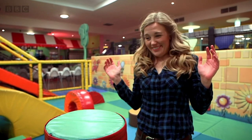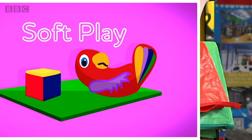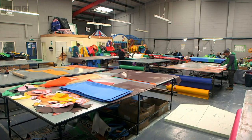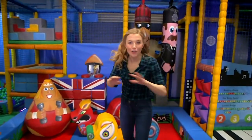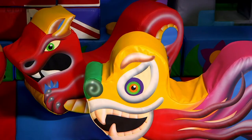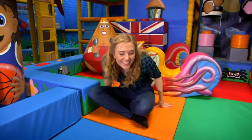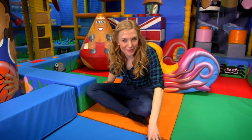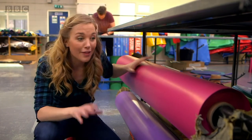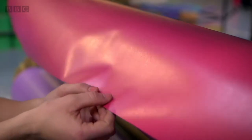How is it made? Soft play. To find out I've come here to a soft play factory. They make lots of soft play items here — they come in different shapes and sizes, lots of different bright colours, and of course they're all soft, even the floor. Let's see how they make the floor. Like all the soft play items made here, the floor pads start off with a material called PVC — it's really shiny, isn't it?